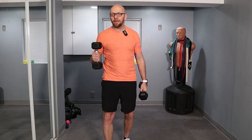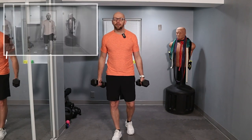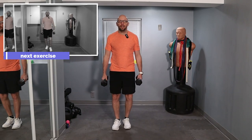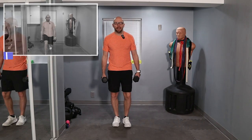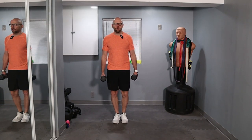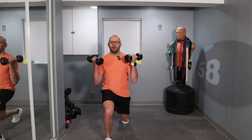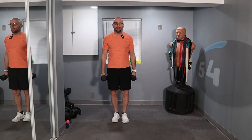First exercise is going to be a lunge to a curl to a press. We're going to do alternating lunges and alternating legs. Each interval is one minute long. Ready? 3, 2, 1 — lunge forward, take your time, curl, press and nice and easy, and lunge back. Switch legs.